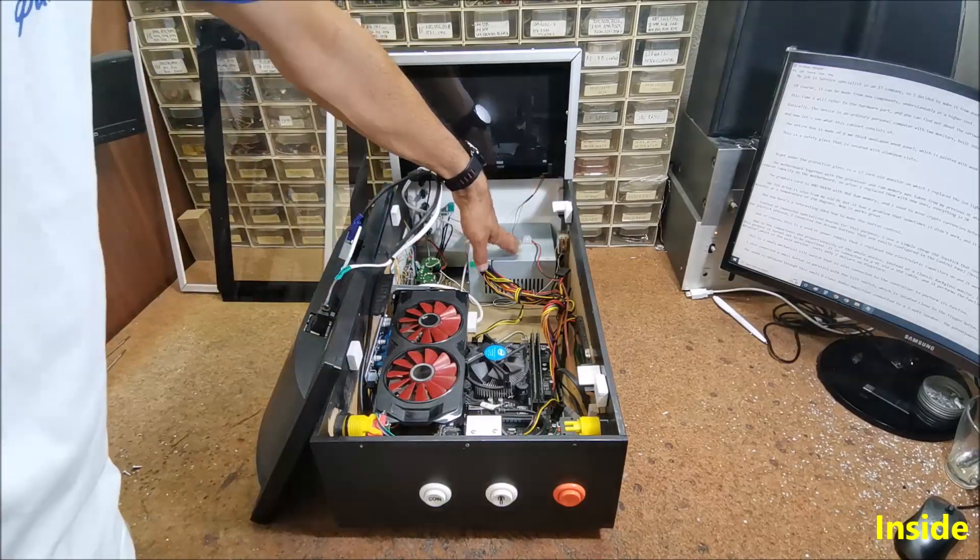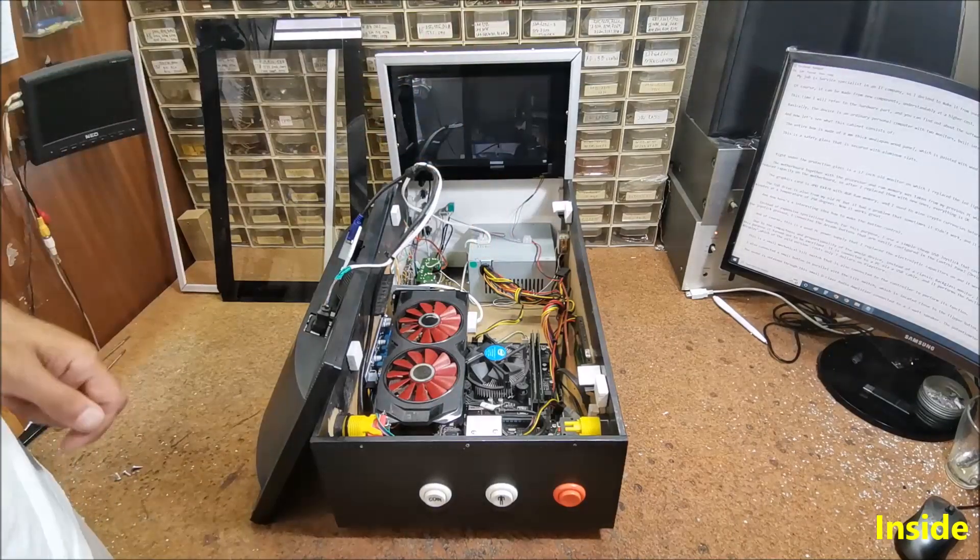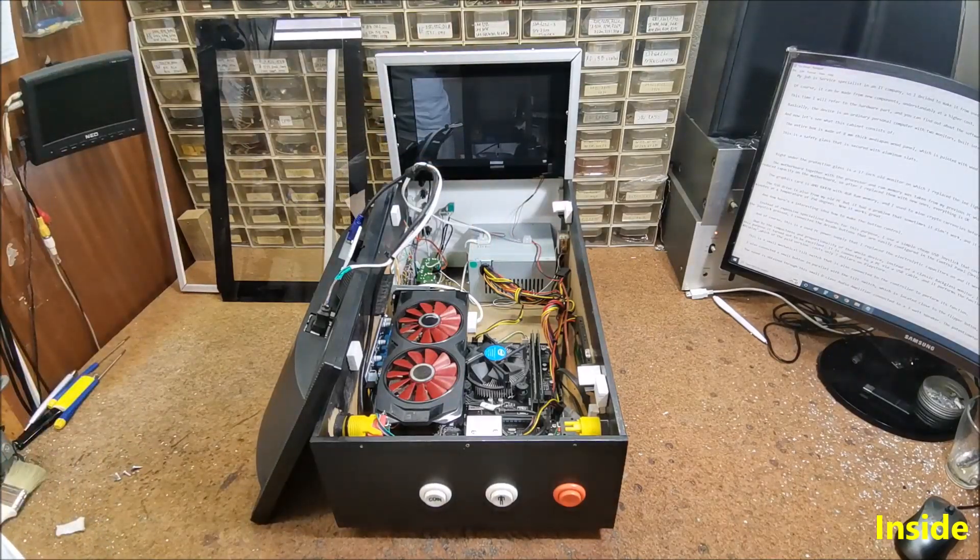And of course, this is a used PC power supply where I replaced the electrolytic capacitors, and it works perfectly fine now.